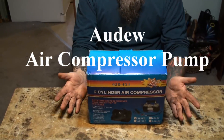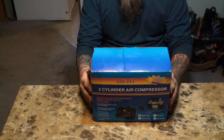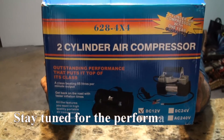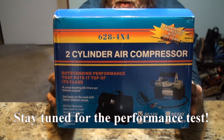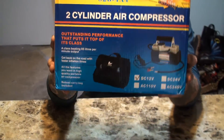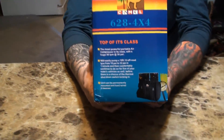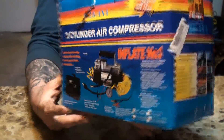Hey boys and girls, today I'm going to be looking at an Adu Portable Air Compressor Pump, 150 PSI. We're looking at the two-cylinder air compressor. It's got a one-year guarantee. It's a cast alloy air pump, dual cylinder with cooling fins. It's got stainless steel cylinders and high-performance PTFE piston rings. It's got an automatic built-in thermal cutoff switch so you can't burn the unit up, which is really nice. I've bought a lot of these units from our local convenience stores, used it three times and the motor's burned up. So we figured we'd try this one and do a review on it.